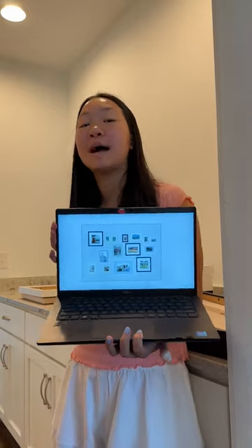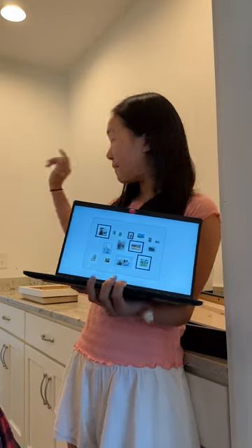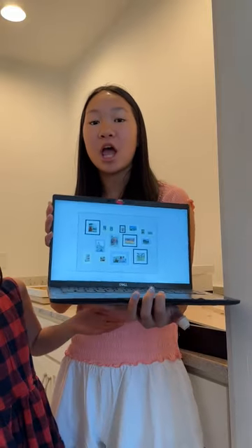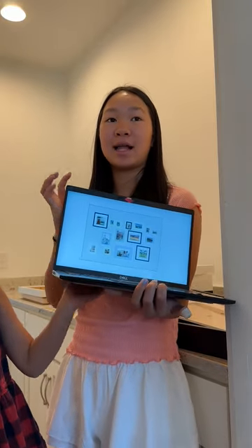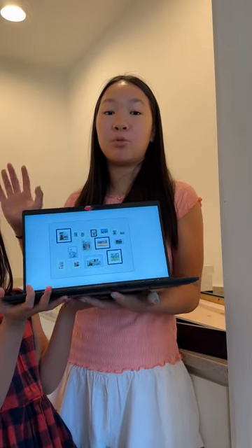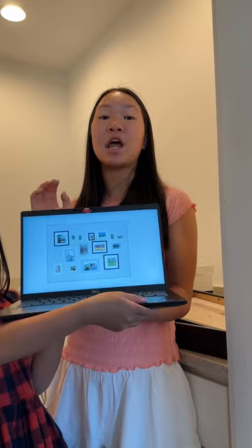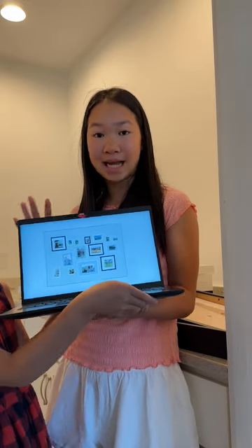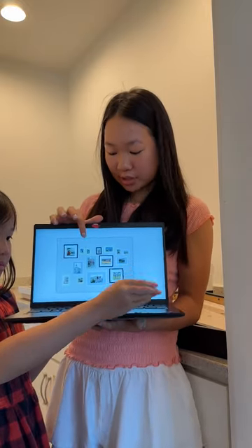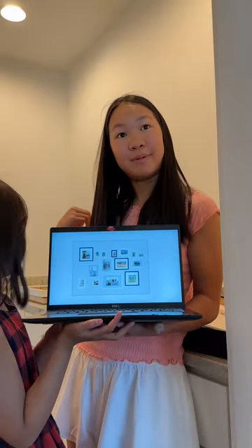On a computer we used PowerPoint and mapped out the dimensions and the lengths of the area we're going to be covering, and then started to add picture frames to map out where we are going to be putting each of the frames, what colors they will be, and the dimensions of each frame size. We bought all our frames from Ikea, so these are just the dimensions of the different Ikea frames that we have behind us.